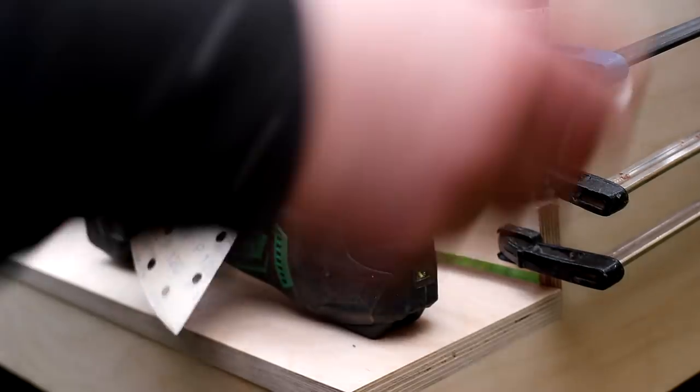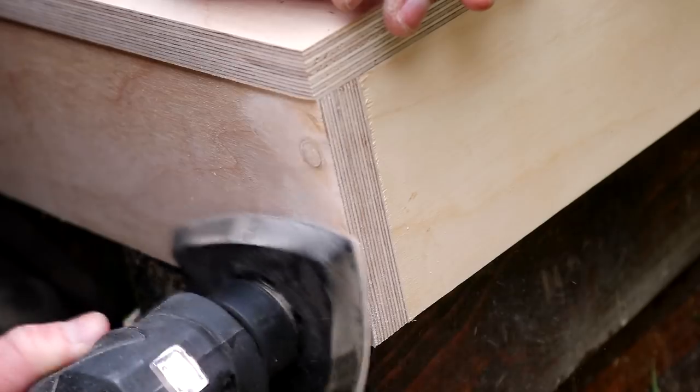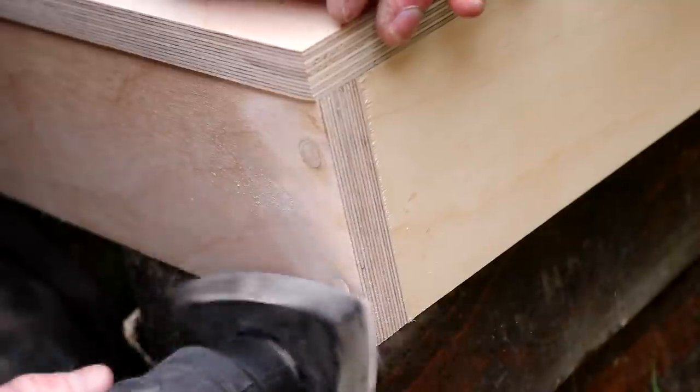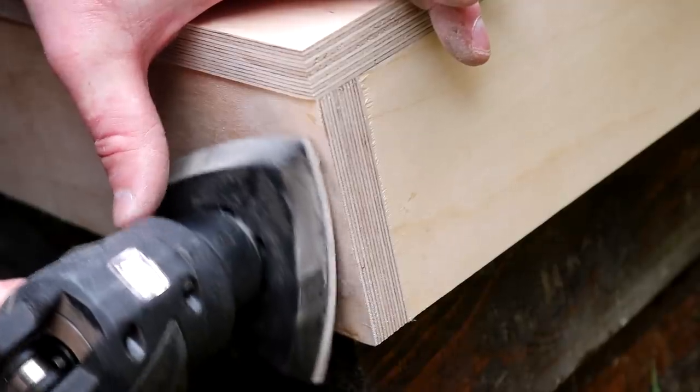Then I swapped to a 180 grit pad and polished up the brass to get it nice and shiny, although later on in the video I'll come back to this again because I wasn't happy enough with the results.